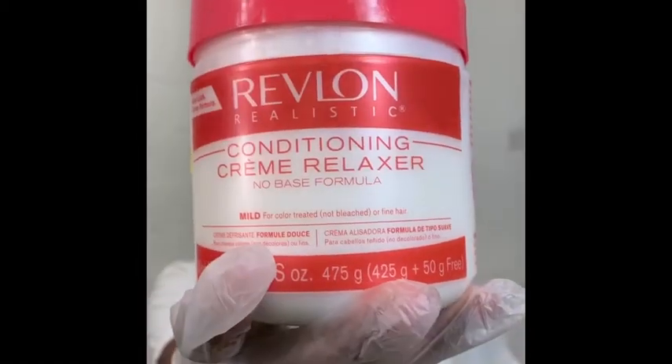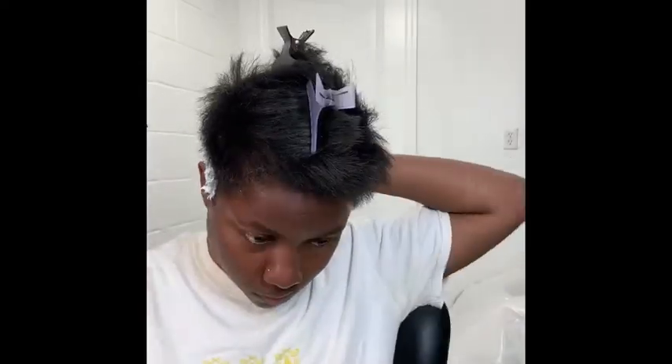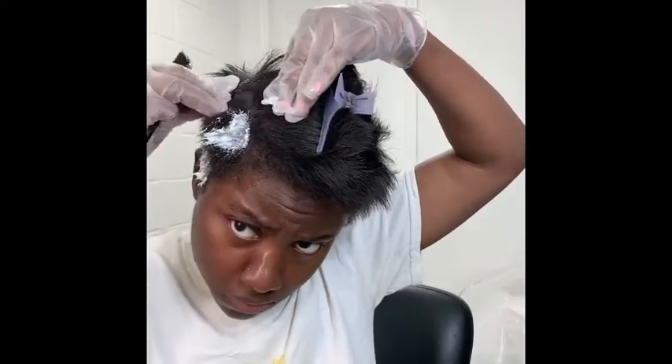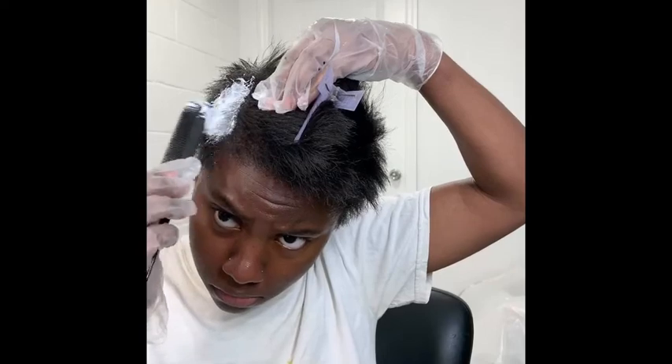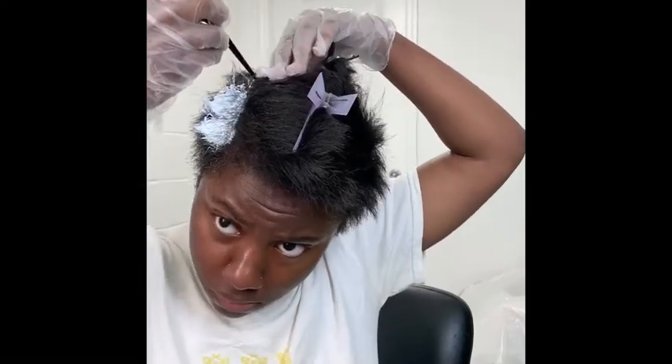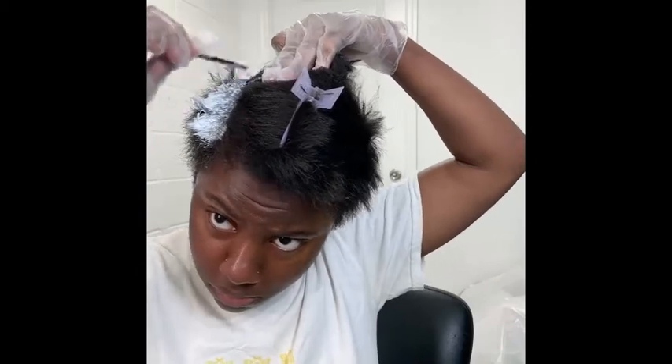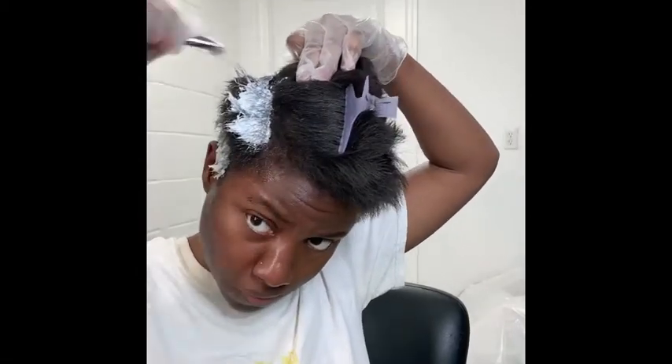I'm starting off by applying a mild relaxer to my hair. I'm using mild because my hair is coarse, meaning that the diameter of my strand is a little bit bigger than normal. But I don't want my hair to be too straight — I still want to maintain a slight amount of texture just to give my hair more body. So I'm applying the relaxer.